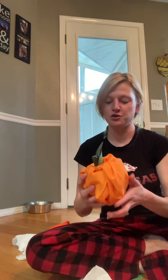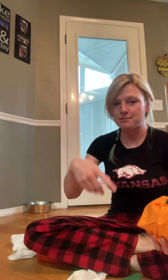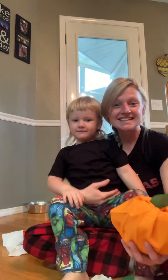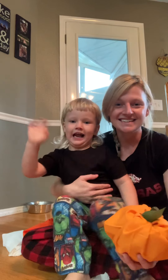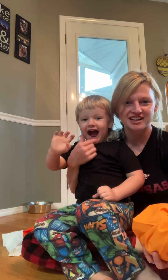Michael, what do you think of this craft? Is it a cool one? My goodness. Can you say bye to everyone? Come here so everyone can see you. Say bye, everyone. What are you doing? Why aren't you talking? Cat got your tongue? Bye, everyone.